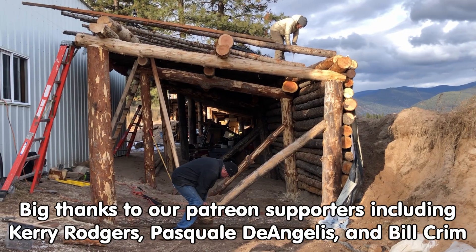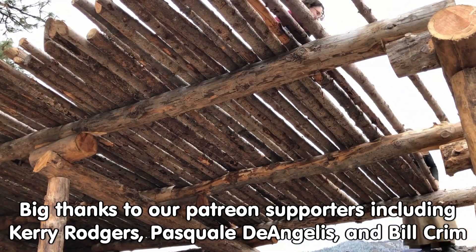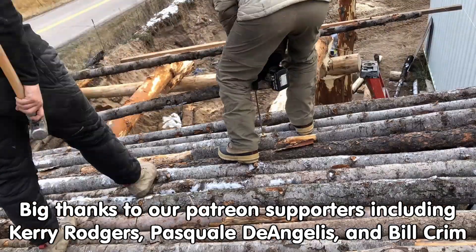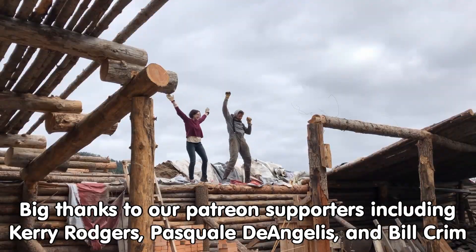If you like this sort of thing, come on out to the forums at permies.com, where we talk about roundwood timber framing, homesteading, and permaculture all the time.